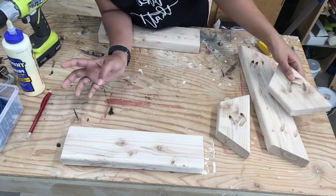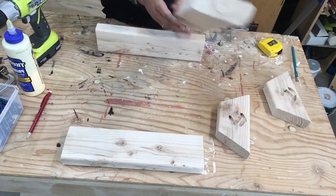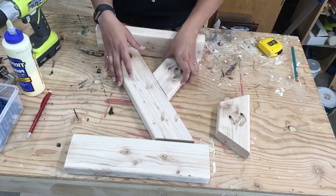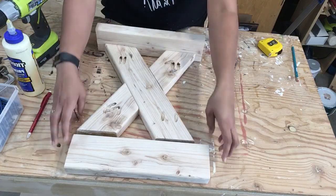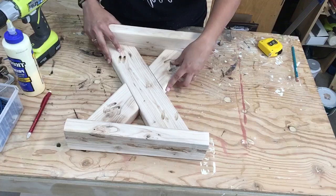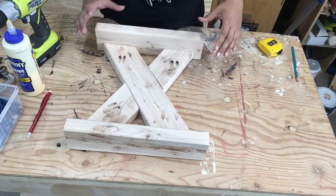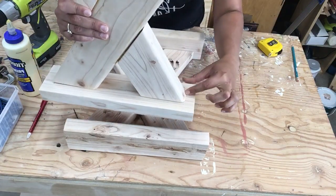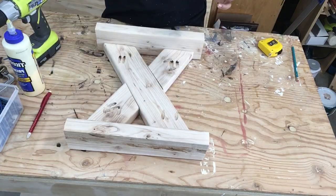So let's do a rough fit. This is our bottom piece. We put in our long piece, then our short piece, and then our other short piece. You can see it is a pretty good fit. Before you attach anything, you need to measure the distance from the edges to make sure it is centered well.